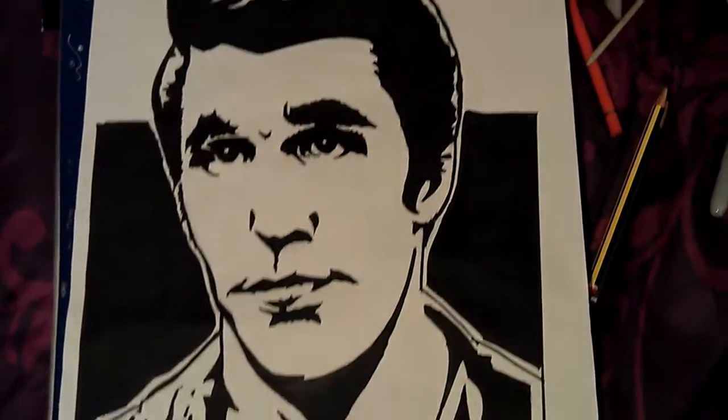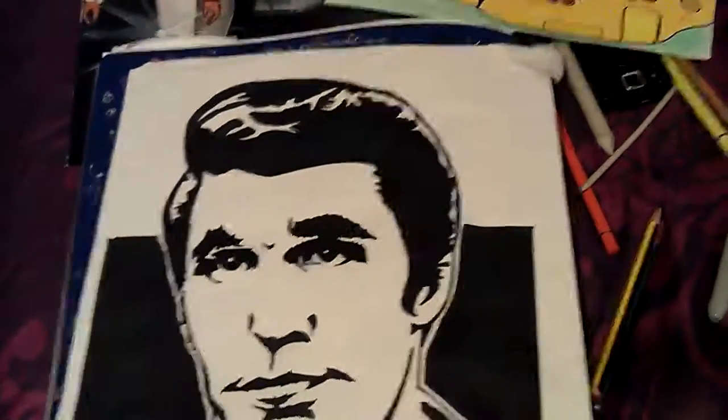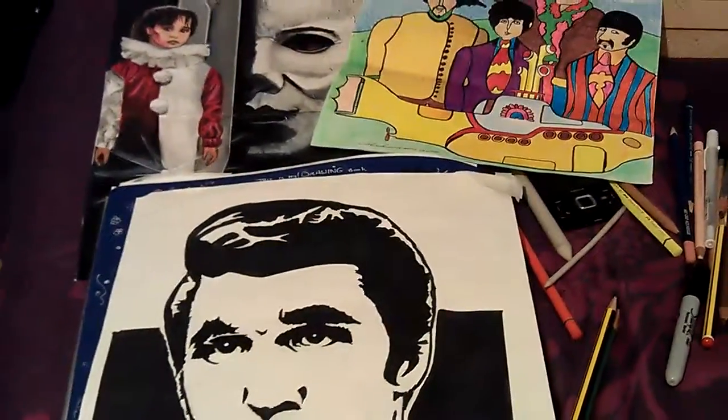Happy Days, one of my favourite programmes when I was a kid. I still love watching Happy Days. I still enjoy watching them on YouTube. You can still get a few clips, some episodes on YouTube.